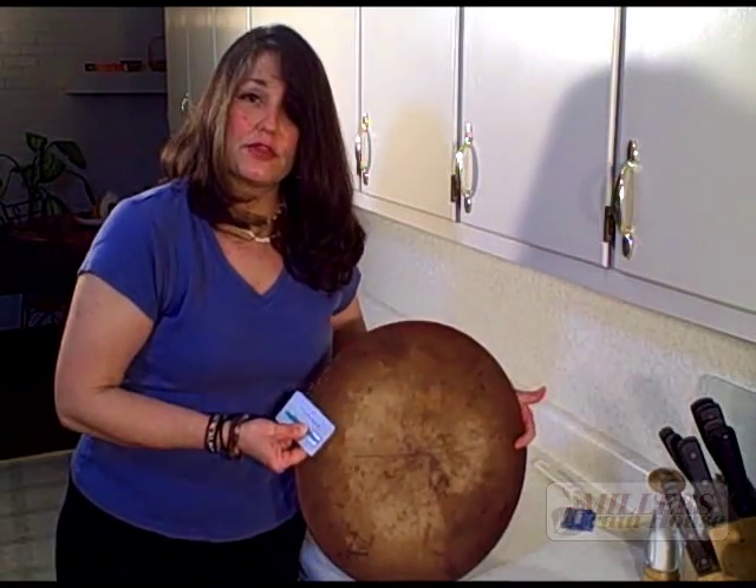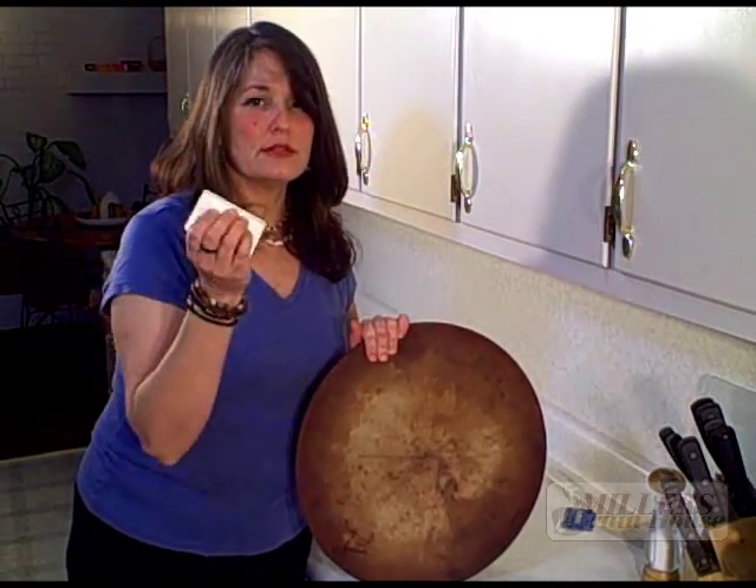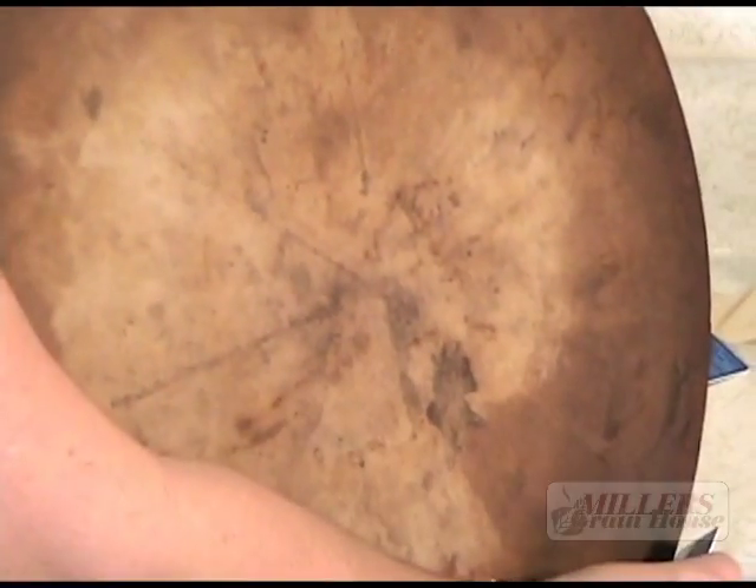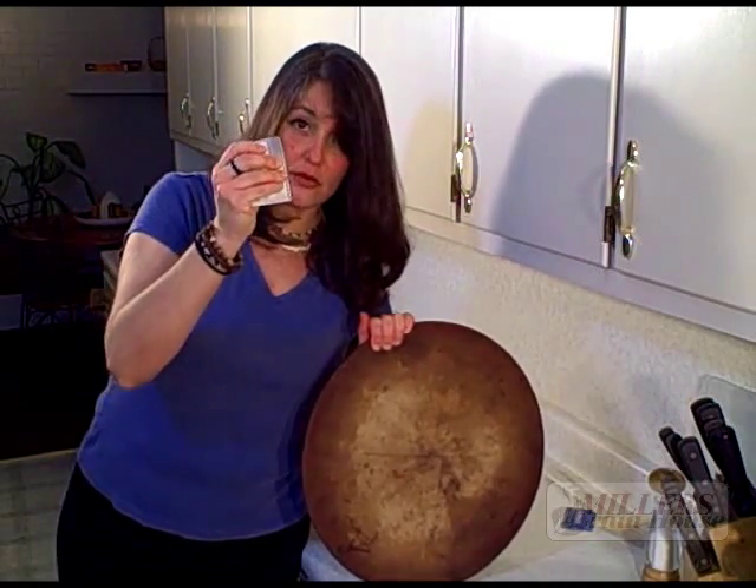Pizza stone — you can't wash it with soap, so you have to soak it and then scrub it real good. Same deal. Just push your credit card over it and it takes off everything. This works on cookie sheets, it works on just about every surface. It won't scratch because it's not metal.